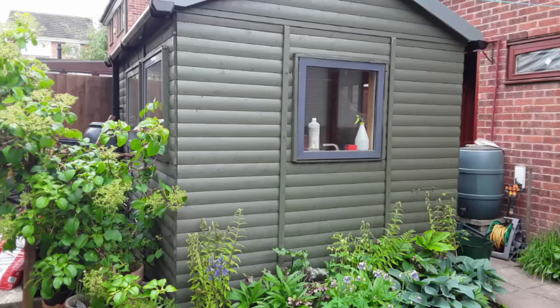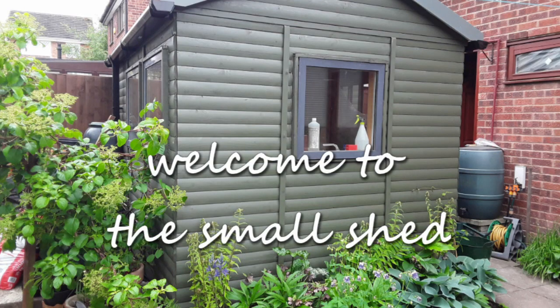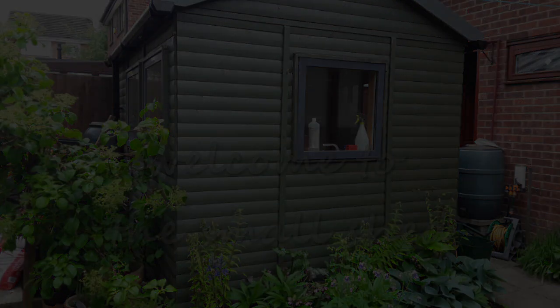Hi, welcome to The Small Shed. This week we're putting some detail into the bus bunk. As far as I'm concerned the devil's always been in the detail on any project I do. I find if you just put that little bit of extra effort in, you get a finished job that's far better than it would be if you just left it reasonably plain.